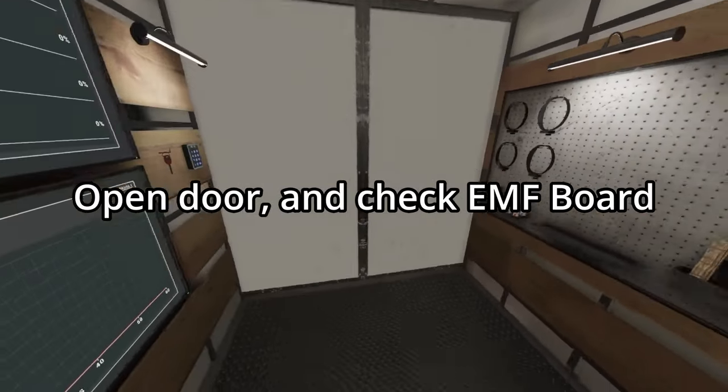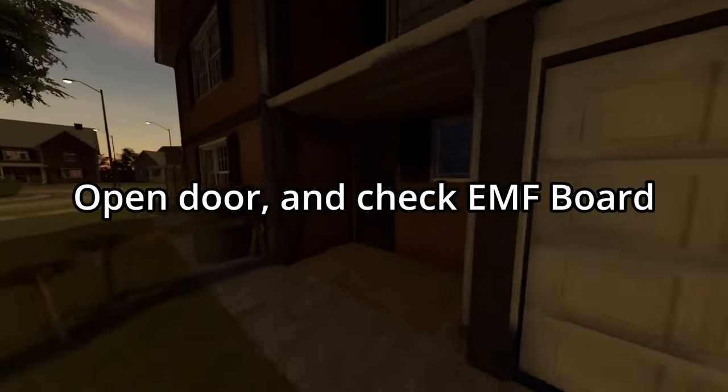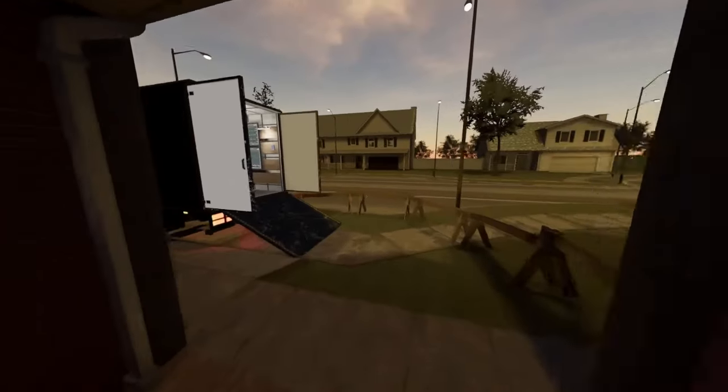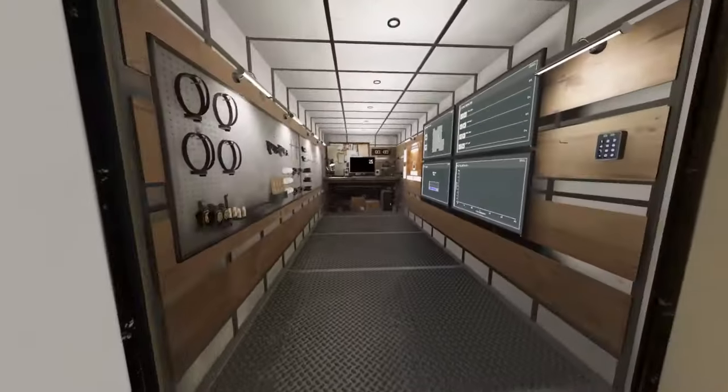One thing you could do before you even grab your gear: open up the gate, run to the door, open it up, walk in and grab the keys, then walk back out and grab your gear. Here's why.